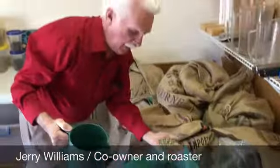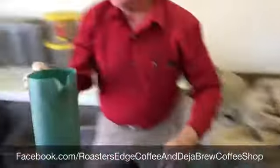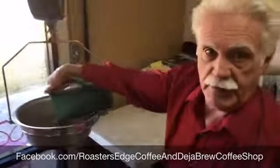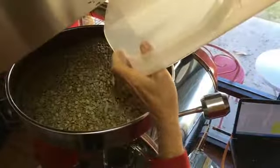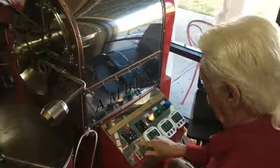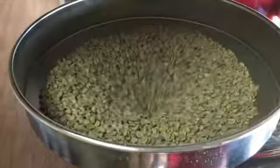Here we have our green beans. To start the process we're going to first weigh out 11 pounds of green beans. I'm going to put a hopper leading into the roaster and we're going to dump the beans into the roaster.